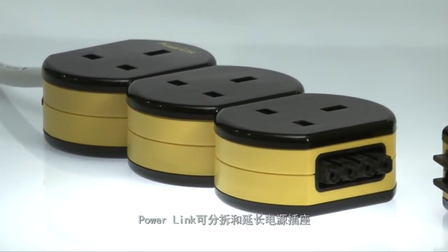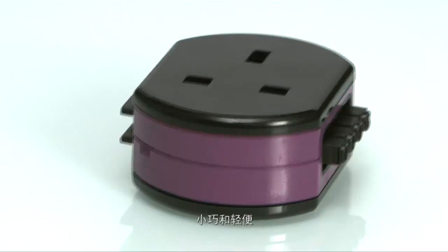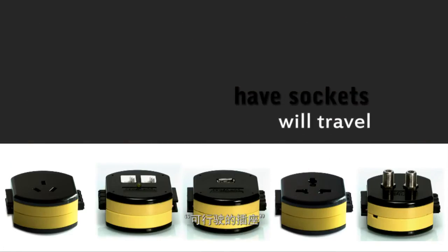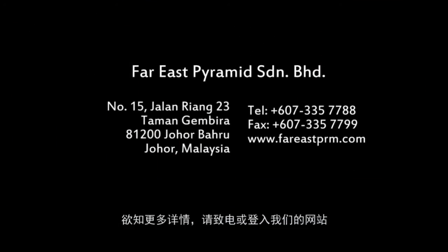Powerlink detachable and extensible power sockets are small and portable, smart and trendy, practical and versatile. Have sockets, will travel. For more information, please call us or log on to our website.